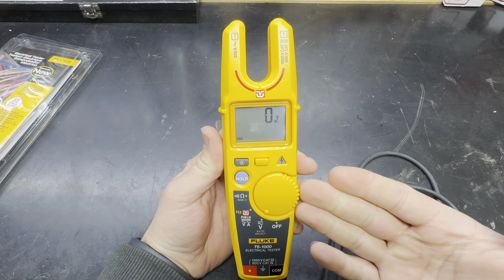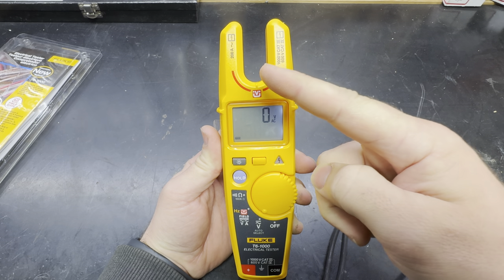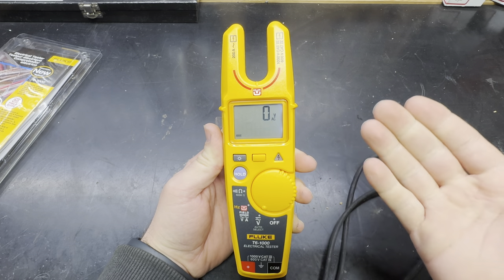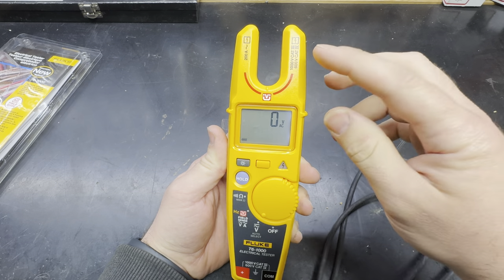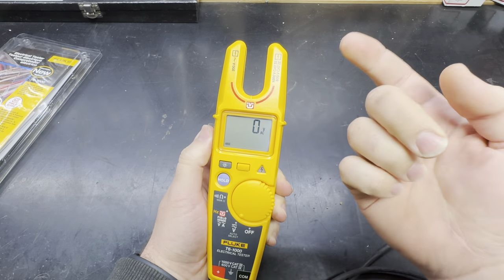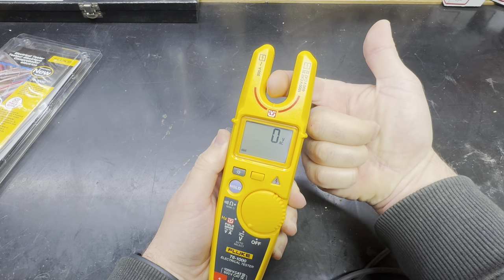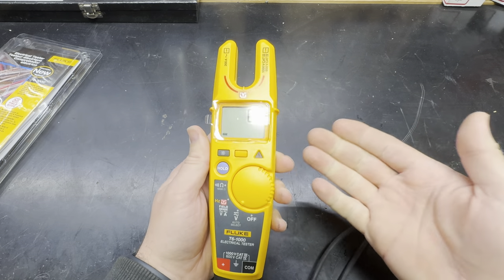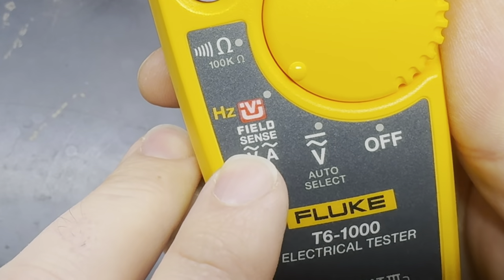The next biggest thing is the fork area. They have literally doubled the size of this thing so you can get a larger conductor in here. That is absolutely huge because now we have the ability to read up to 200 amps AC. In order to get that amount of power through a conductor, that is a big wire, and the T5 was really lacking capacity in the fork.